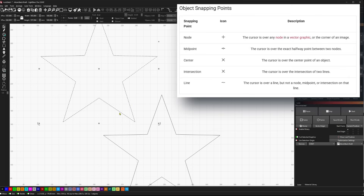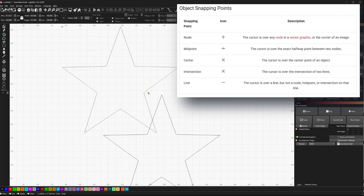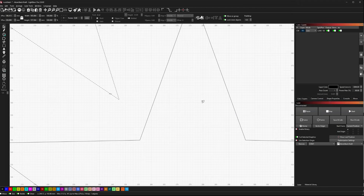If you watch your cursor, you'll see it change to show a midpoint or a corner indicator. For me, it was that corner indicator that told me I had my corner. So I can move by the corner rather than randomly trying to position.